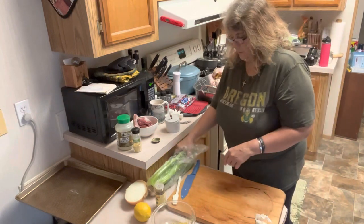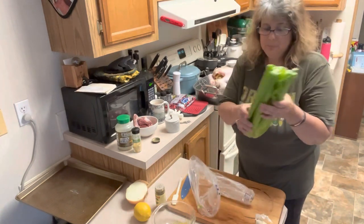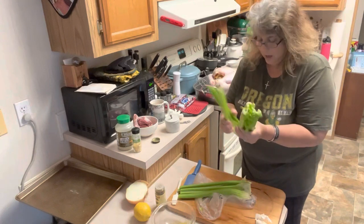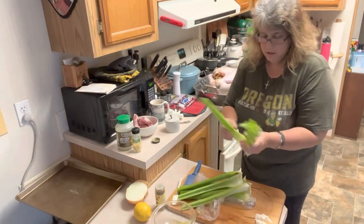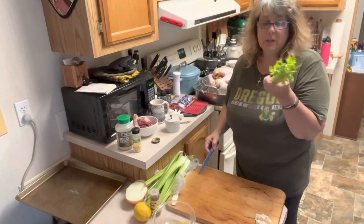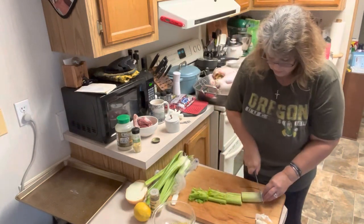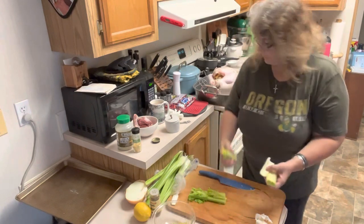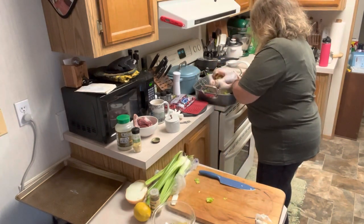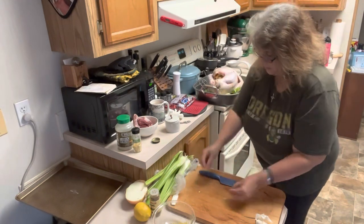Now the other thing we're going to put down in there is celery. I don't see a reason to use the beautiful outer pieces of celery for this — I'm just going to use the leaves. These have amazing flavor; celery leaves actually have a lot of flavor. So we're going to take our celery leaves, cut these into small pieces, cut the very root ends off, and then drop these beautiful little celery pieces down inside our roaster pan. That is going to flavor our gravy and make this taste amazing.